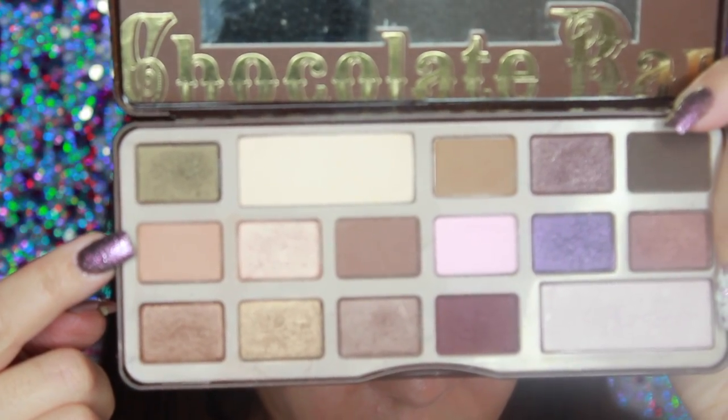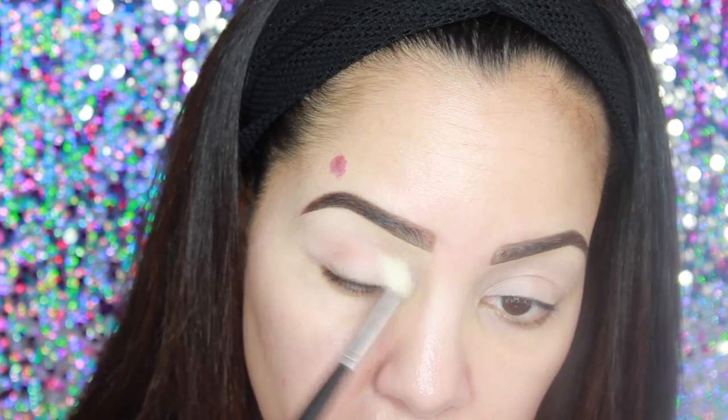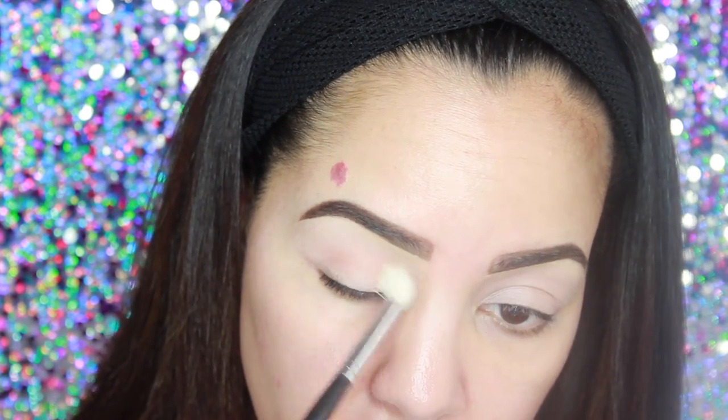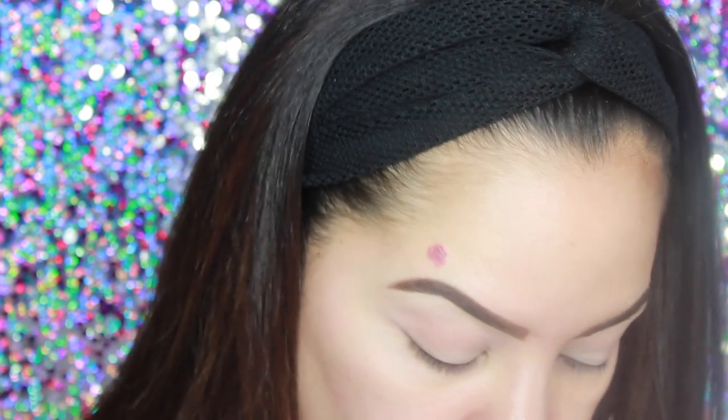So the first thing we're going to do is make sure we prime our eyes. I'm priming my eyes with MAC Paint Pot in Painterly — this is one of my favorite primers to use. Then coming in with the Chocolate Bar palette, I'm going to use that light brown color and I'm putting that into my crease as my transition shade. I'm going to slowly build that into my crease with my MAC 217 brush.